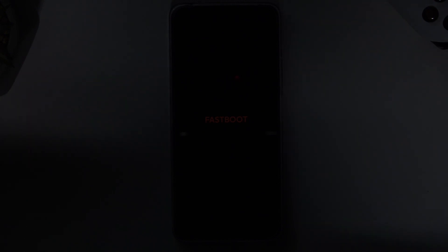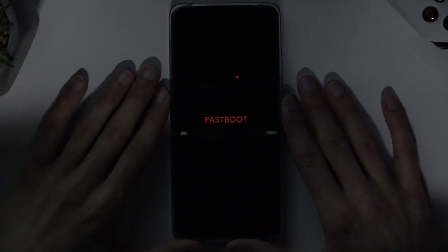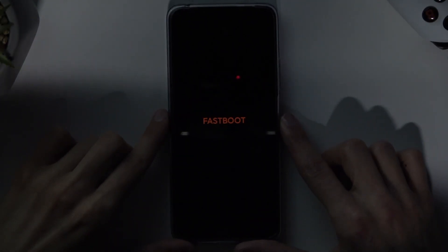It's a little bit more visible right now. That is how you boot into fastboot mode.